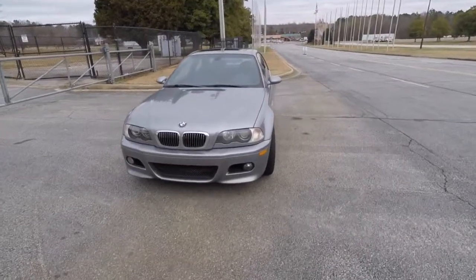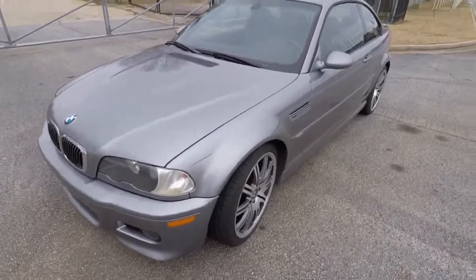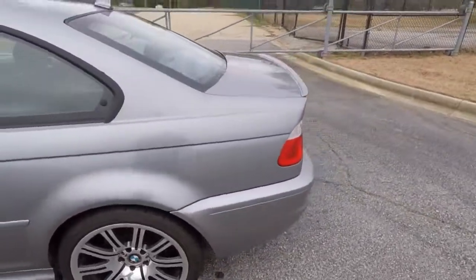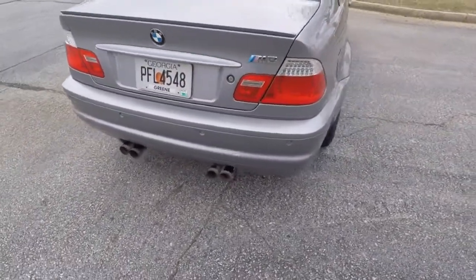This is my E46 M3. Regrettably it's nasty — it's been sitting outside for a while. It needs detailing for a real showing, but I wanted to send you some video at least letting you see what the car is. She runs.